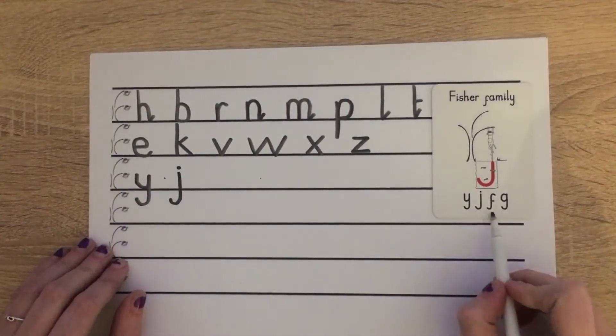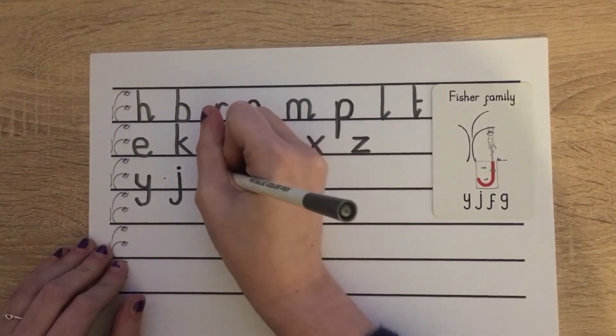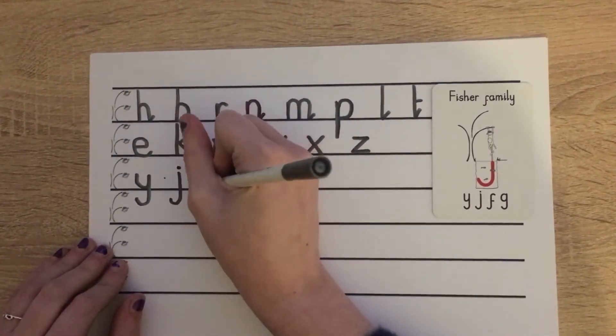And then our F. Starting at scared monkey again: pull around, down, on down, pull around to catch the fish, push a line across.